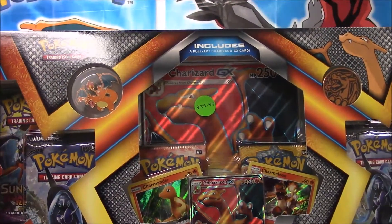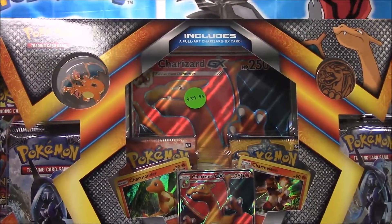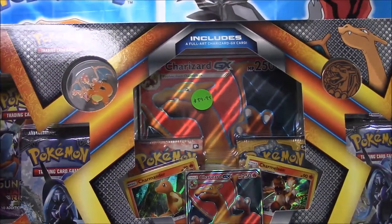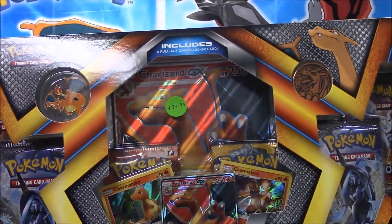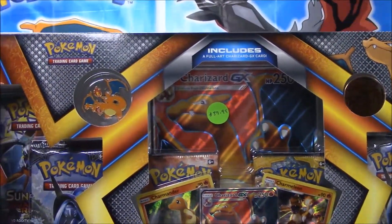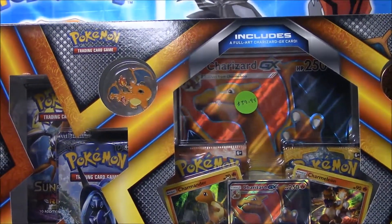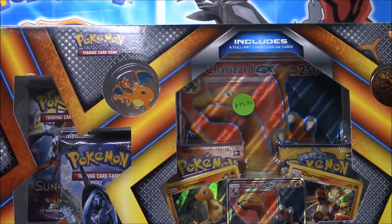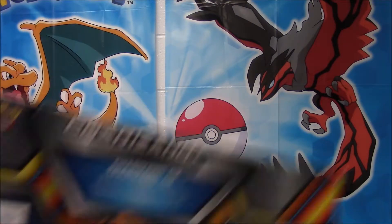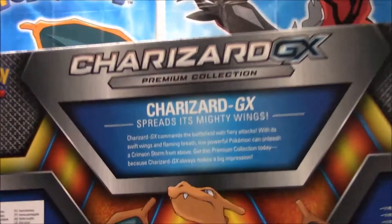There's some great packs in here. We have Guardians Rising — who does not like Guardians Rising? If you don't like it, there's clearly something wrong with you. Burning Shadows looks like a base set pack, and maybe Breakthrough back there? Let's stop talking and open it up. Every video with a product has a storytelling voice with the information on the back. So let's get into it.